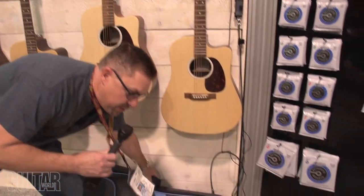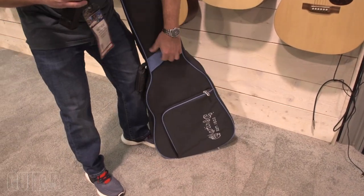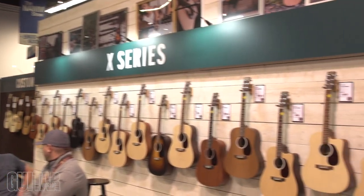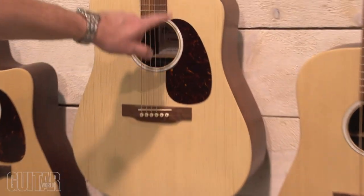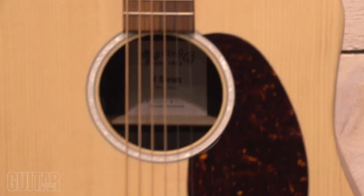They all come standard now with a new structured gig bag that has a messenger strap in the back and a little hang style here. They all have X-bracing and a mother-of-pearl pattern rosette.